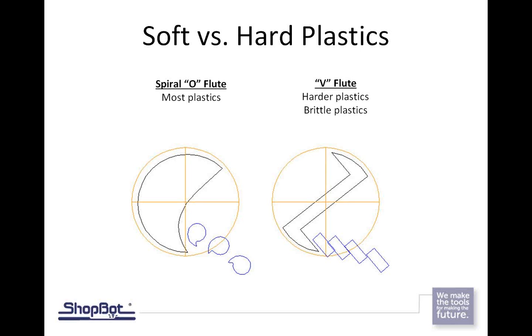The other option is a V-flute bit — not a V-bit for 3D carving, but a straight bit with V-shaped flutes on the edge. That one is designed for cutting harder or more brittle plastics. So for something like plexiglass, which is really hard and brittle, a V-flute bit would be a better choice.